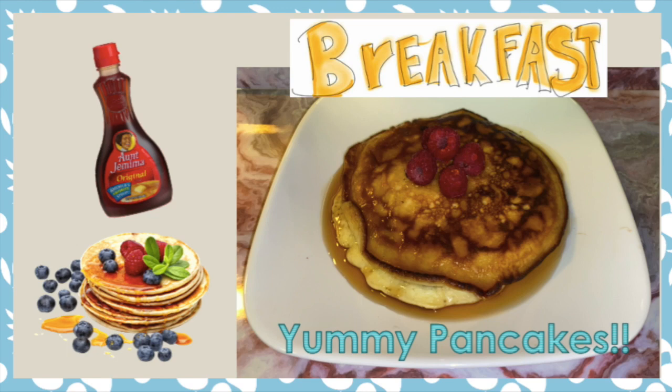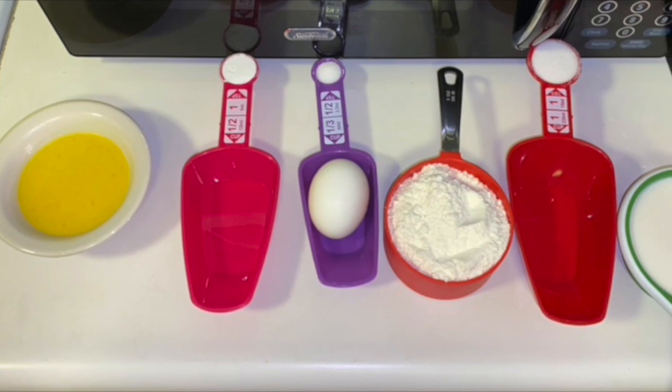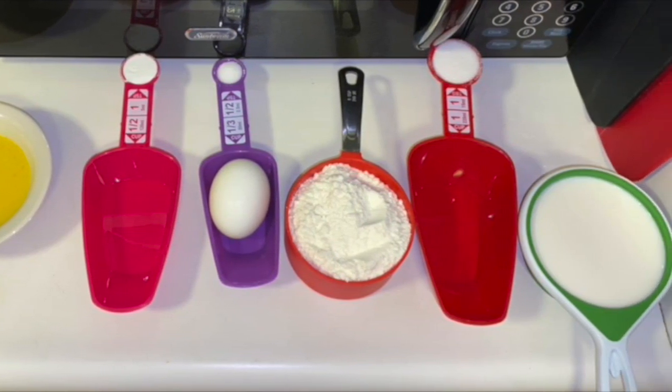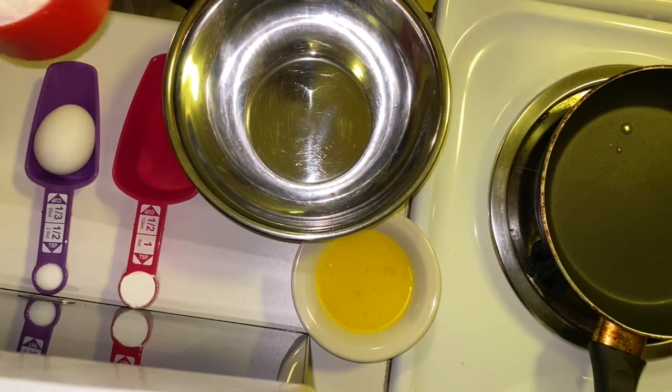Today we're going to be making pancakes. The ingredients are one cup of flour, two tablespoons of sugar, two teaspoons of baking powder, one and a half teaspoons of salt, one cup of milk, one tablespoon of butter melted, and one large egg.